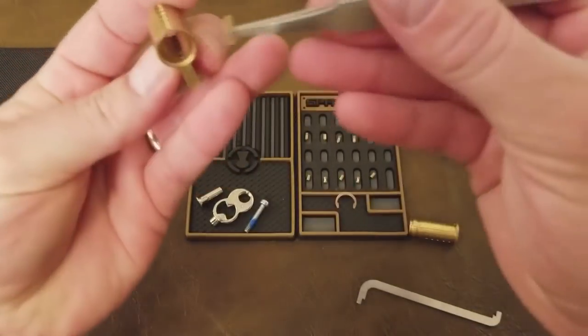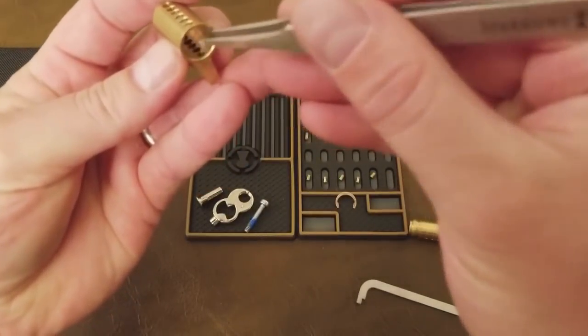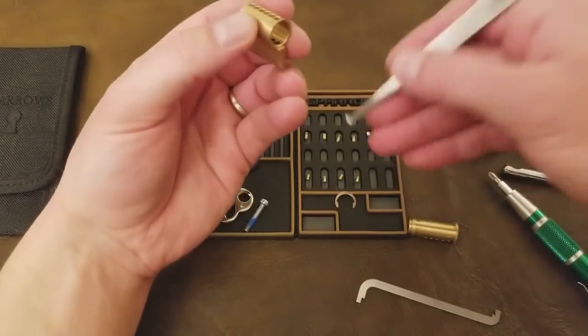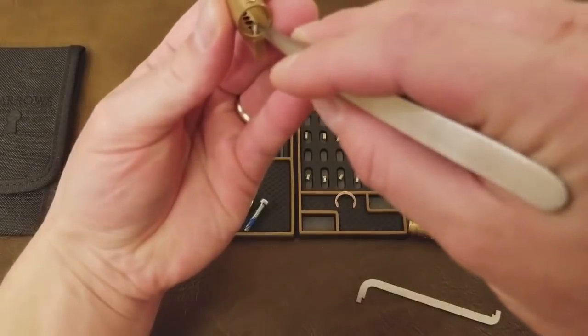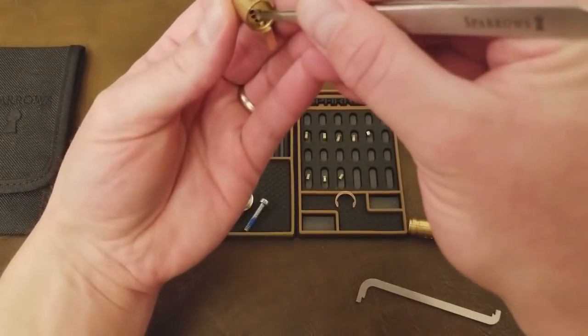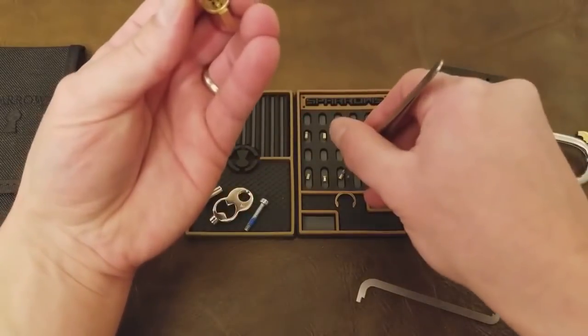Another important note: you can tell where the front of the lock is because there's a little lip. If you look where the bible extends past the lock body, you can see that tiny little lip that's facing us right now — and that's how you identify the front and know where to put the plug in.